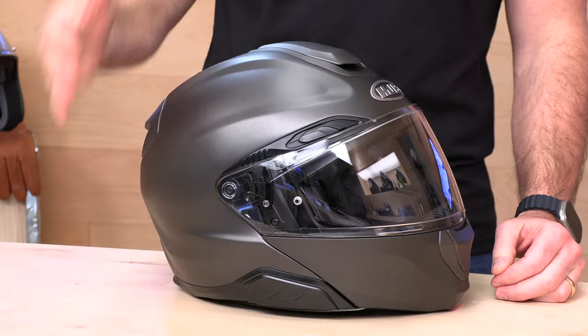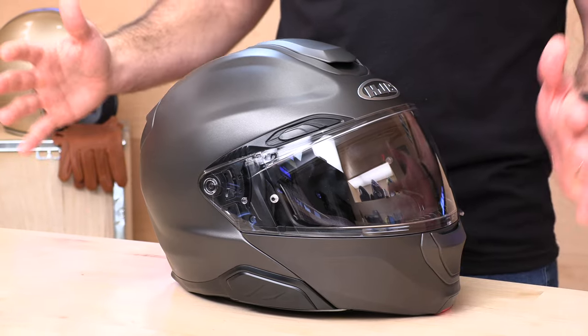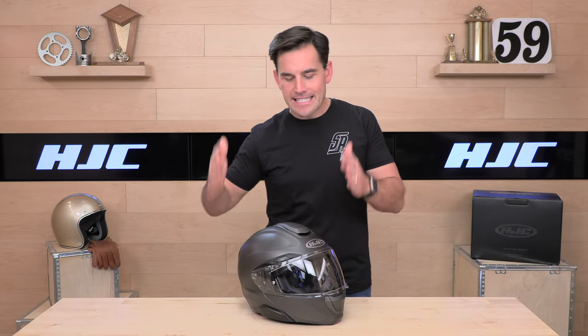First up, the shell construction — PIM EVO shell. This is their proprietary composite blend of Aramid fibers, carbon Kevlar fiberglass weave. That means it's going to be light compared to some peers, especially polycarbonate helmets. We weighed this helmet — it's coming in at three pounds, eight ounces, that is 3.5 pounds. Anything closer to three and a half pounds than four in the modular helmet world means it's light.